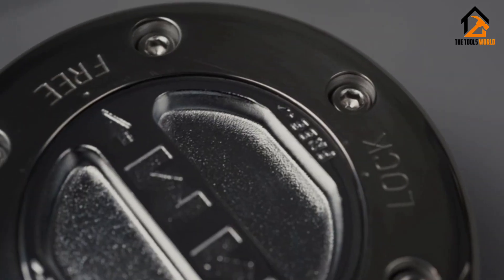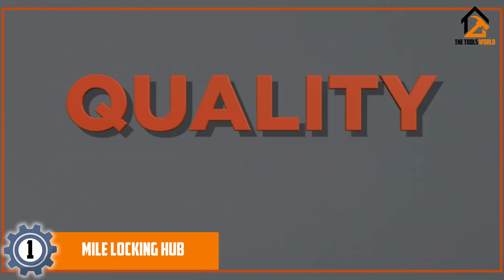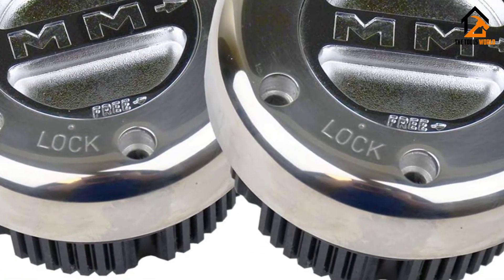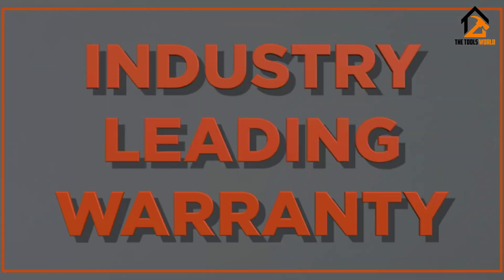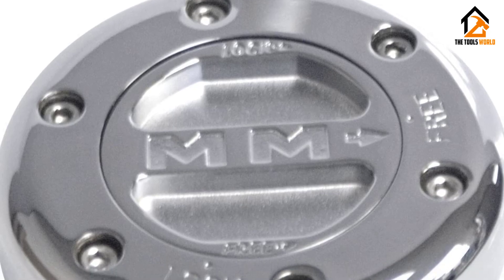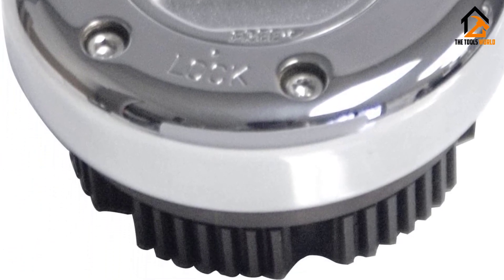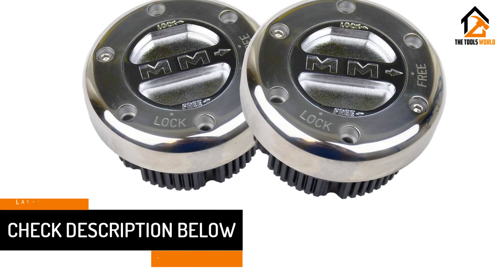Finally, at number one, we have the Mile Marker locking hub. Mile Marker is one of the most popular brands when talking about locking hubs and other car parts and accessories, since it primarily offers high-performance parts. The Mile Marker 449 SS locking hub takes the first position on this list as one of the best high-performance options. This locking hub is made for 30-spline axles, which is one of the larger sizes available.